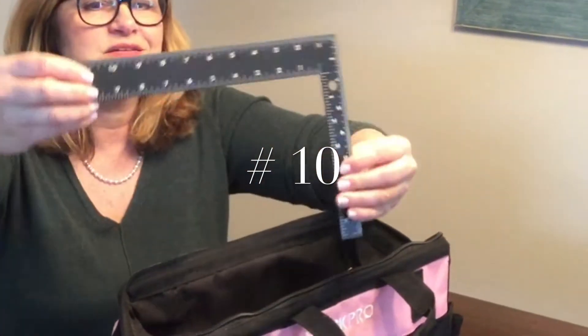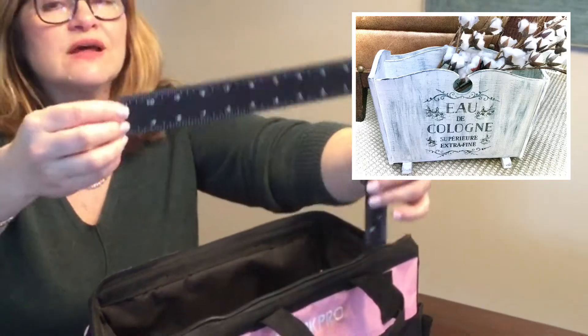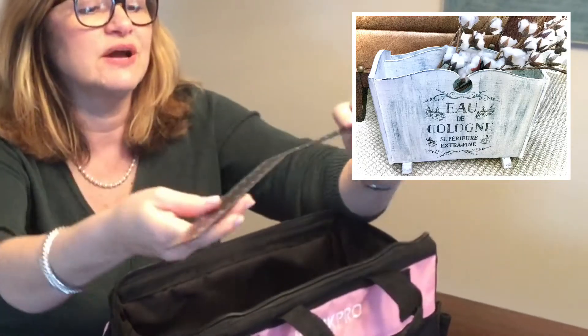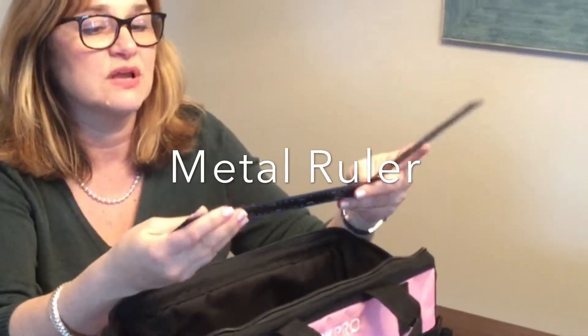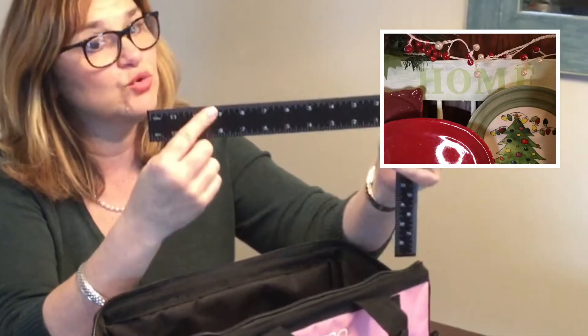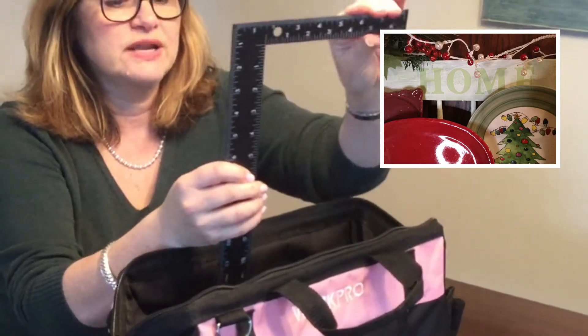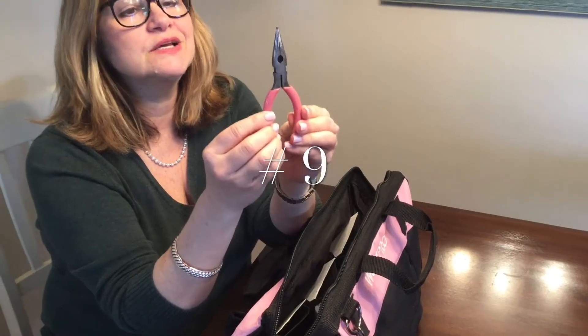Ranking at number 10 on my list of must-haves is this right-edge ruler that I got from Dollar Tree just a few months ago. I wound up using it all the time — it serves as a ruler and also a straight edge, and it has a really nice right angle.